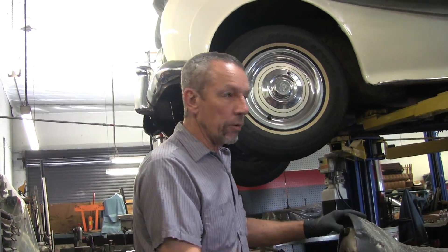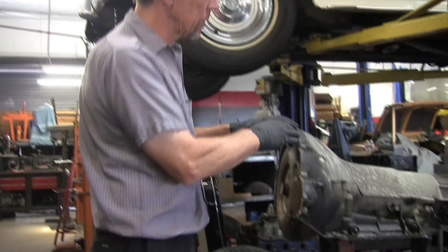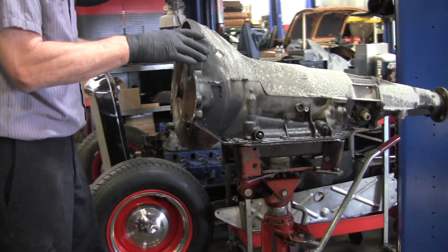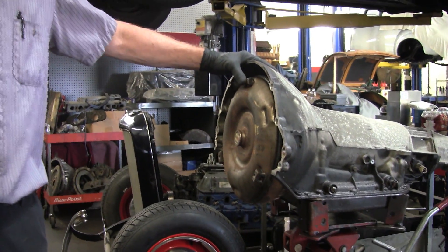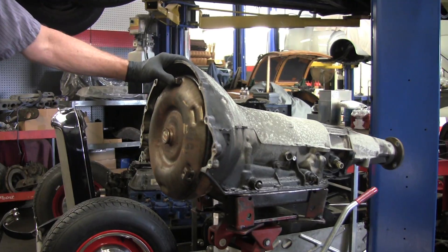The reason it's out is we want to do the seal at the front of the transmission. This one shows some telltale signs of engine oil leaks. All those black fluids come down here, but it would leave puddles of red fluid, which is not the engine oil. We are also addressing the engine oil leaks on this same car.